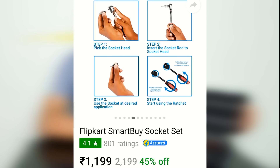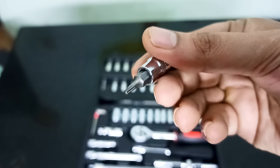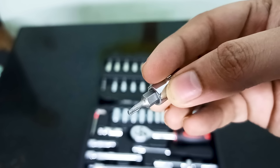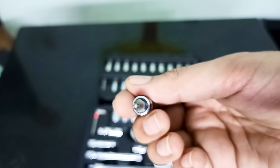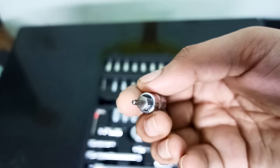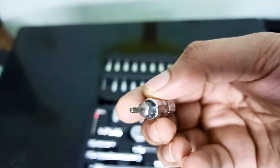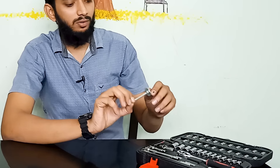If we check the quality of the screwdriver — it is a small, sharp screwdriver. If you have a 100-piece screwdriver set, it is a good quality tool. It is a good tool and we can use it.